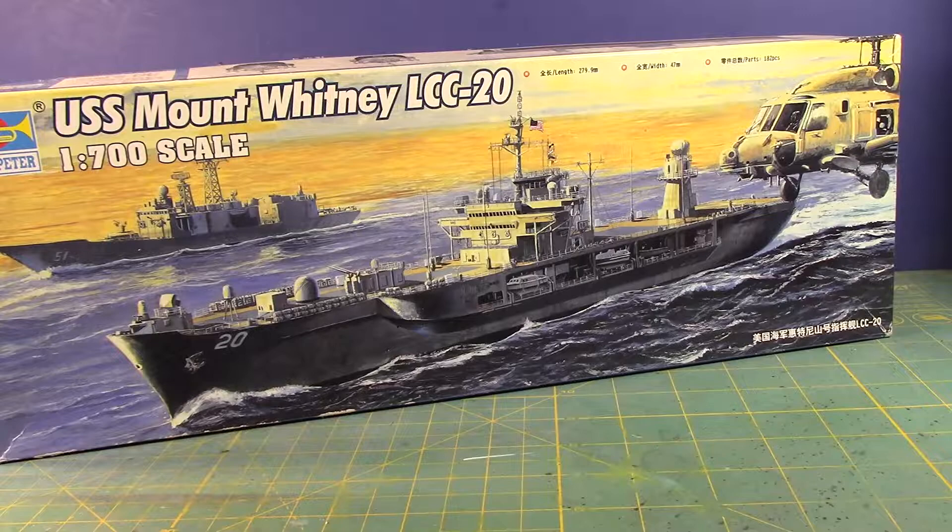But at the time I was already beginning to discover YouTube and starting to see some model builds and things like that. So I had the model kit put on the back burner, you could say, for quite some time. And it's been in my storage, in my stock, for a long time.